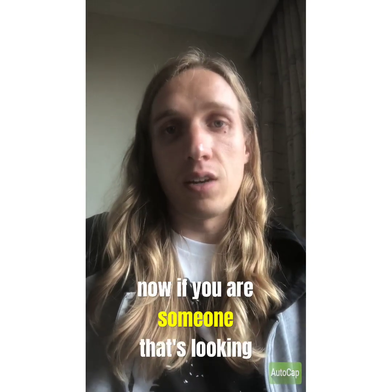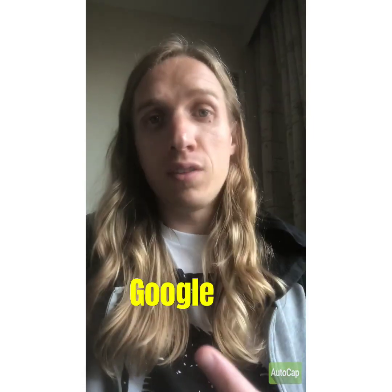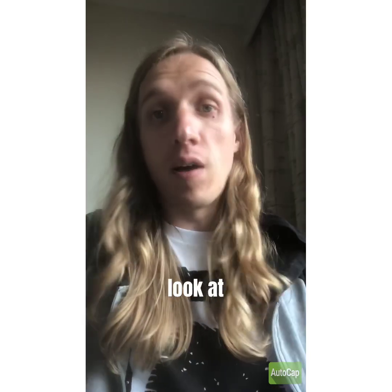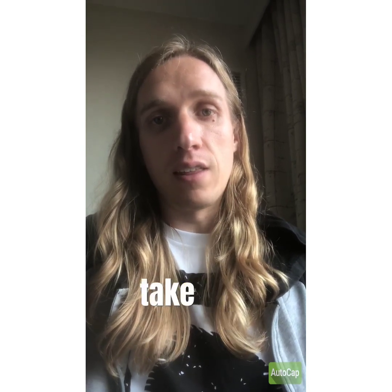If you are someone that's looking to buy a box of cards, I would do your research thoroughly. Look on eBay, Google the name of the box, research multiple sports card shops, look at blowoutcards.com. Do your research and find the best price you can possibly find if you are going to take that gamble.